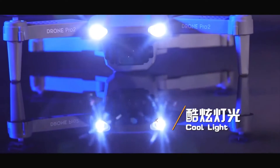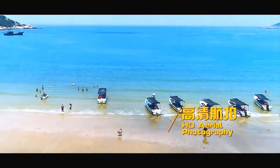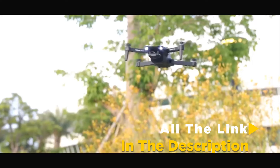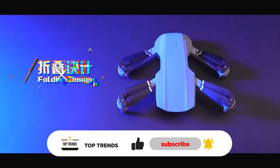Whether it's features, performance, or other necessary topics, we've got you covered with more information on this drone. We have also included the links in the description box down below. You can like the video, show your creativity in the comment section, and subscribe for more tech-related videos. We upload multiple videos in a week.